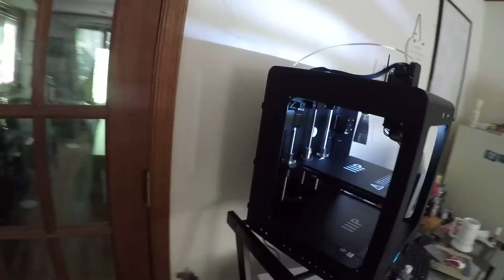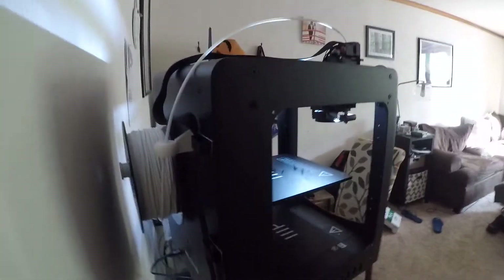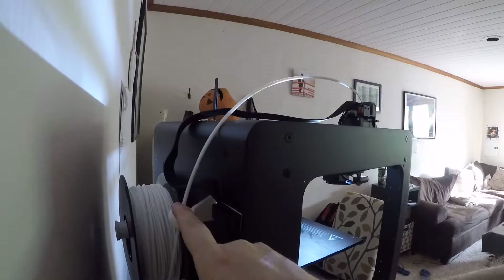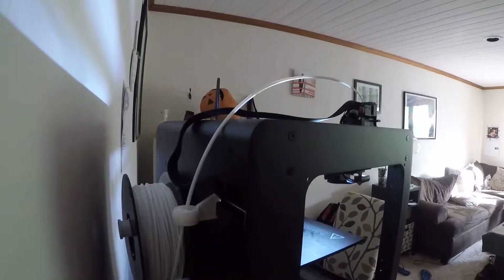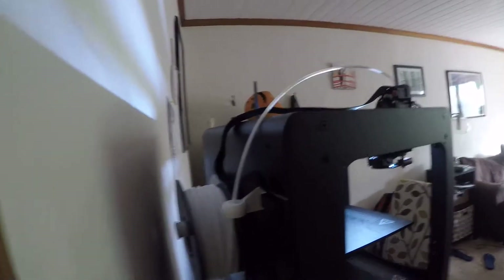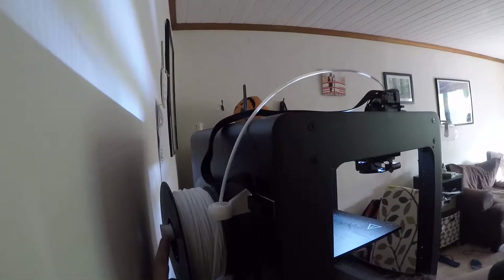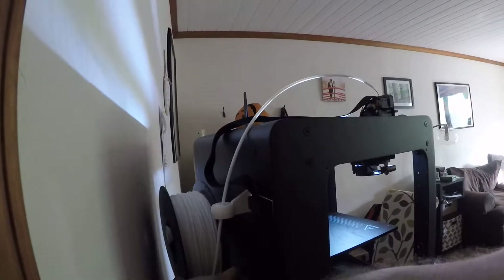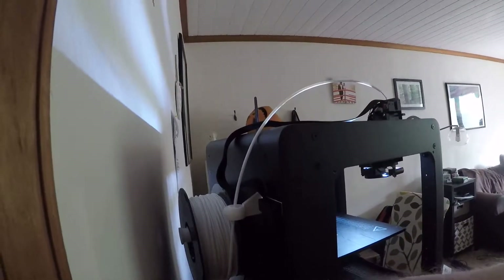Day one, the simplest thing to do was to print out a few of the pieces that people have made to help. I have here a filament holder — I found that one on Thingiverse, it was awesome. Same thing here, an extended filament holder, so that way there's a little room and it doesn't get stuck.